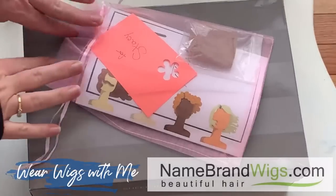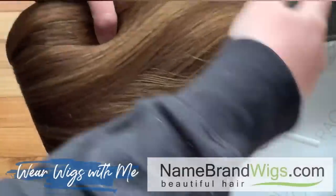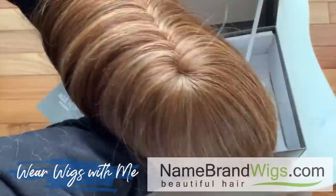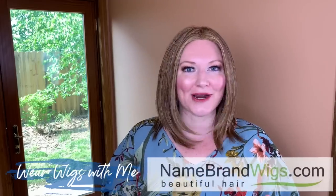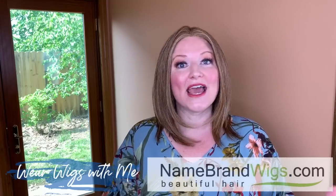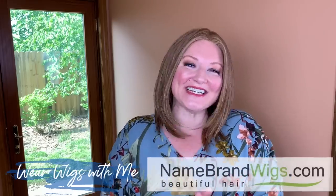I think this is going to be a great everybody wig for everyday wear. This has been On Point by Raquel Welch in the color Rusty Auburn. Thank you to Name Brand Wigs for sending me this wig and giving me the opportunity to review it on my channel. There will be a direct link in the description box below — it'll take you right to Name Brand Wigs where you can pick out your favorite color for On Point. If you haven't already, hit that subscribe button, give it a thumbs up, and let me know in the comments what you think and if you have On Point. I will see you in my next video.